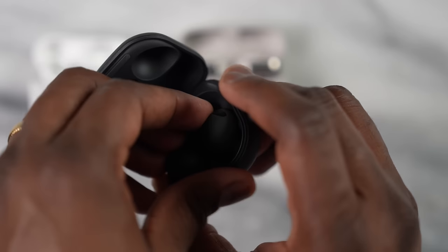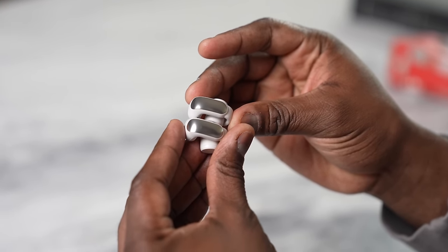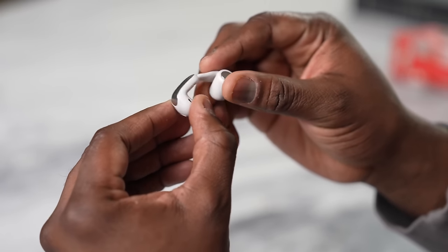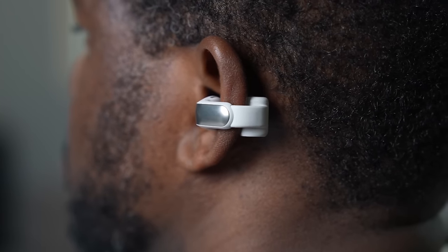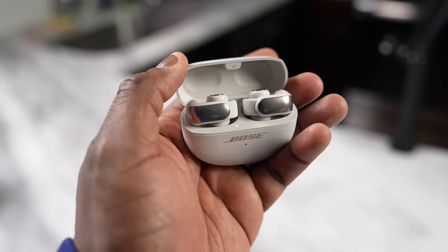If you're used to in-ear buds like the Galaxy Buds 2 Pro or AirPods Pro, there's a stark difference. Those go right into your ear, which is uncomfortable for some people. The Bose Ultra Open are probably the most comfortable earbuds I've ever used. They're very small, roll up nicely, with an elastic separator between the driver and the battery/control unit — you just clip them on and you're done.